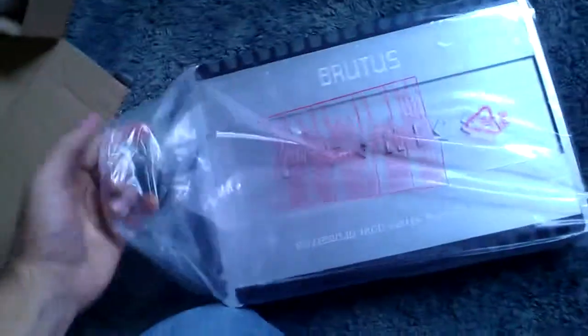The boost bass knob. Let me take it out of the package here for you. Oh snap, this side trim is plastic — I didn't even know. I almost broke it off there.